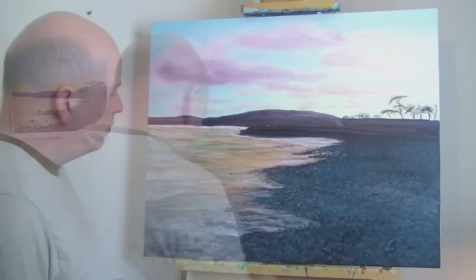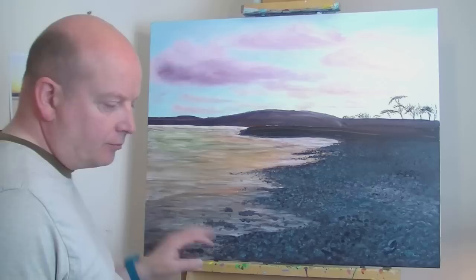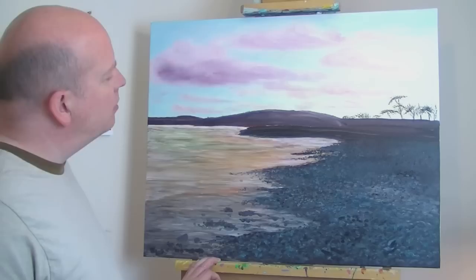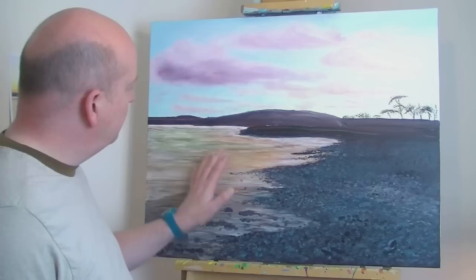I've done a bit more of this foreground here, and I think at the moment I'm just going to let that dry and see what it comes out like. Then I'll come back to it and see where I go from there. I'm at that not-quite-sure stage, so I'm going to leave it for a few minutes and let this paint dry because it's still quite wet.